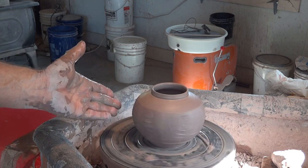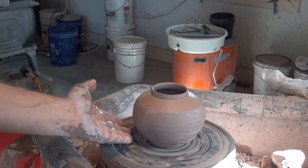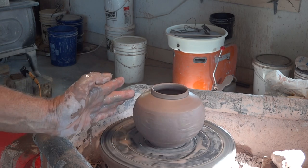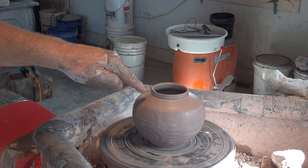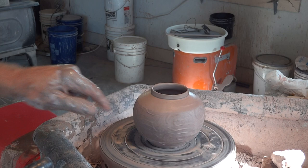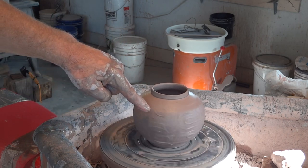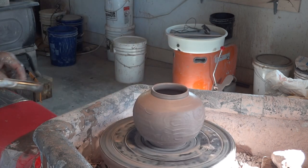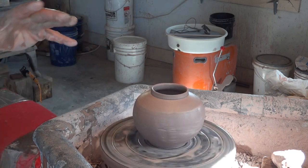On a form like this: we've got coming up from the foot, rising, bellying, and then we get to this shoulder where there's a change of angle, and then where the flange is created there's another change of angle. These angles create stability in the top of the pot — just bear that in mind. When you create an angle like that, you create stability.